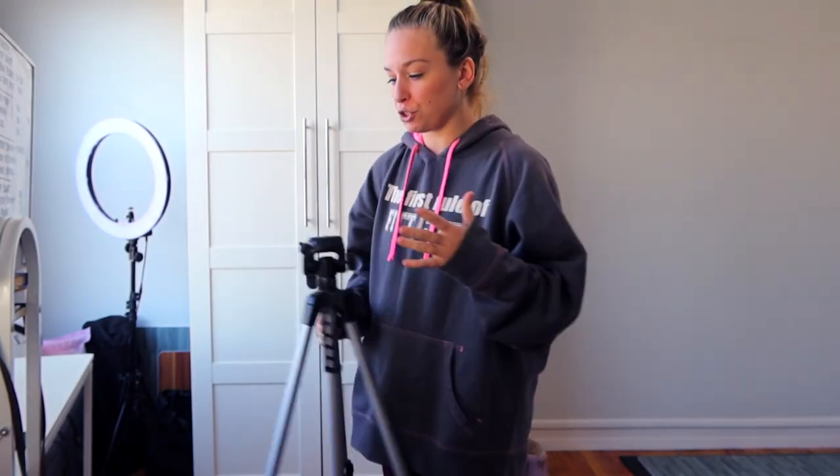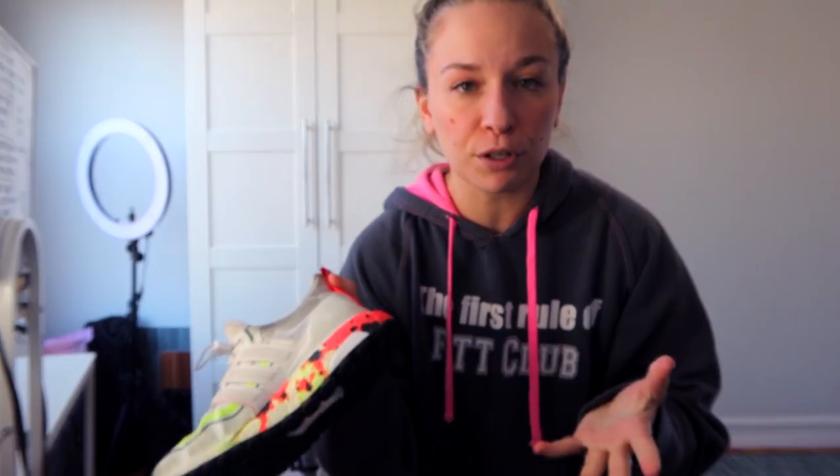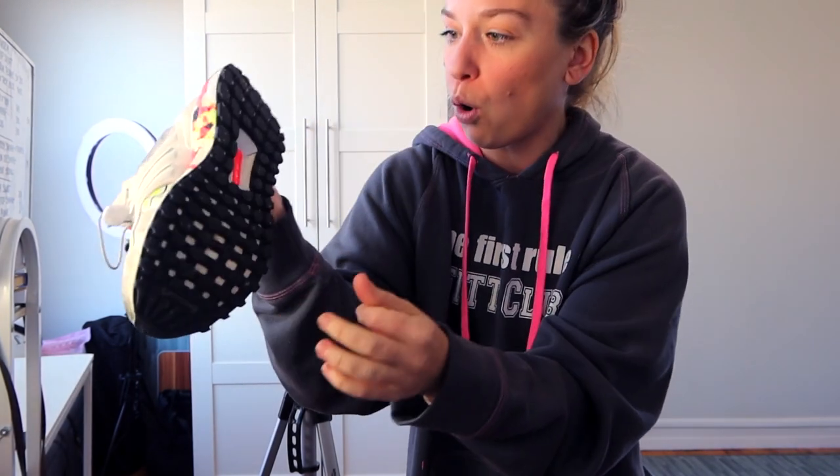The first thing I want to suggest to improve your overall foot health is to take your shoes off while you're training. I know that might kind of skew you out, but hear me out. Look at a normal pair of shoes - these are my Adidas Ultra Boost. I love them, I run in them, but look at this whole bottom. It's like a whole cushion, which is meant to absorb the shock of impact, right?